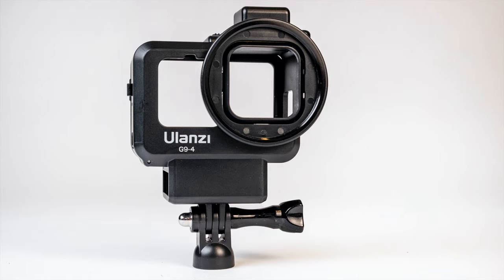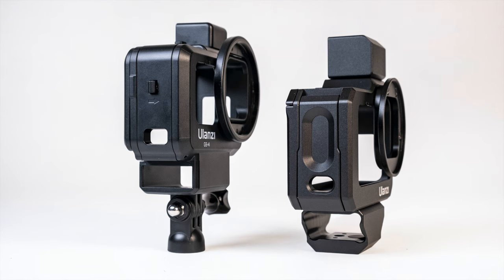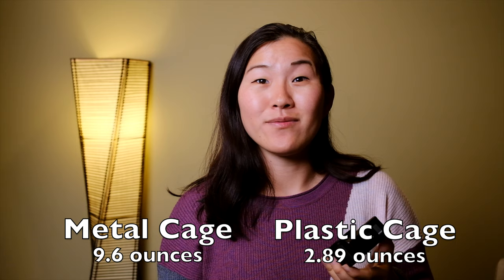The first one is probably my favorite cage — the Ulanzi plastic cage. It's made out of all plastic and it is really lightweight. The second cage is an all-metal version of that same cage, which is great if you want extra protection on your GoPro. If you're going to be doing a lot of hardcore activity where you're afraid of dropping your GoPro and want a little extra protection, the metal cage is the way to go — though it is so heavy you could probably use it in self-defense.